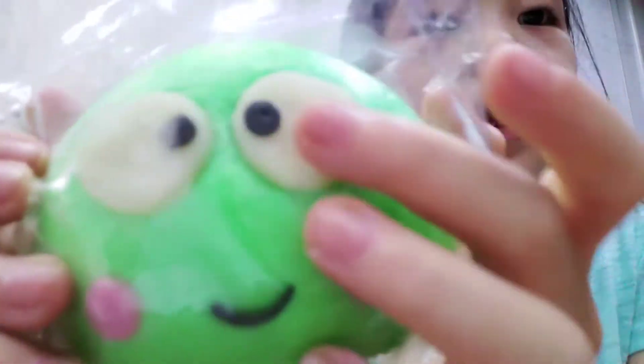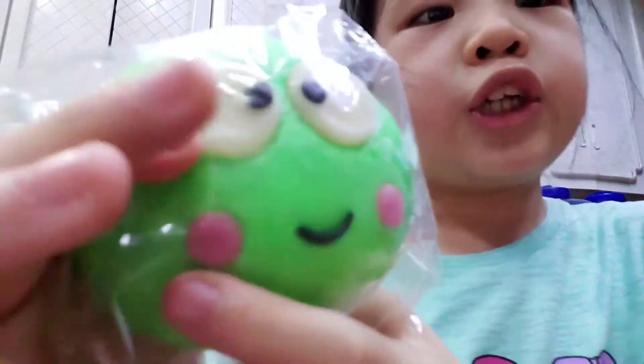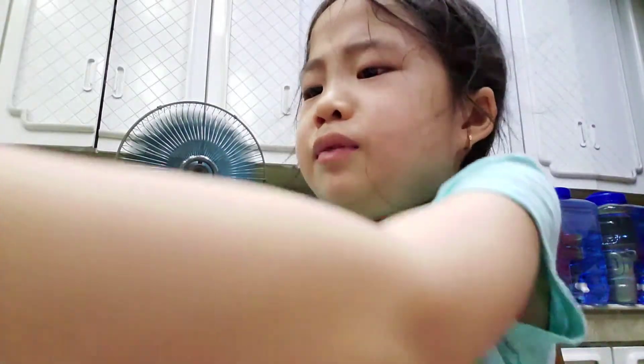So this is the next one. It's a cute little frog, and it's another siopao. It has cute little pink cheeks and a beautiful, big smile. Look at its eyes — it's like looking in the middle. It's so cute!